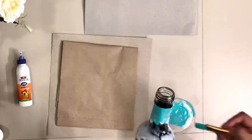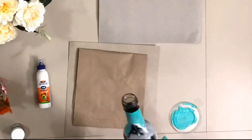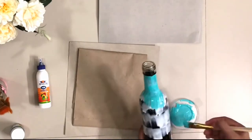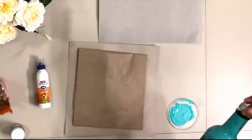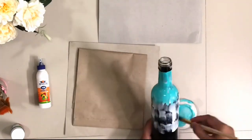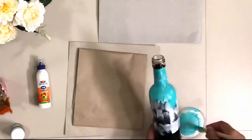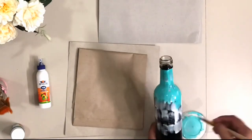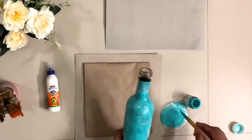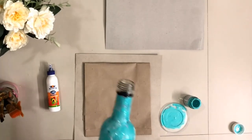We need to be careful while applying the top layer of paint — we need to be really gentle. Make sure you are applying the same amount of paint all over, only then you will get a similar kind of cracks.